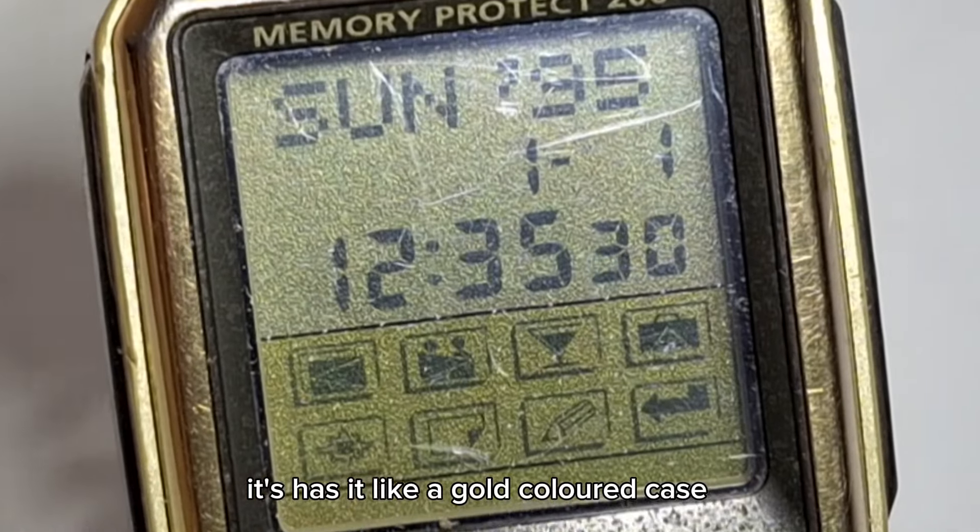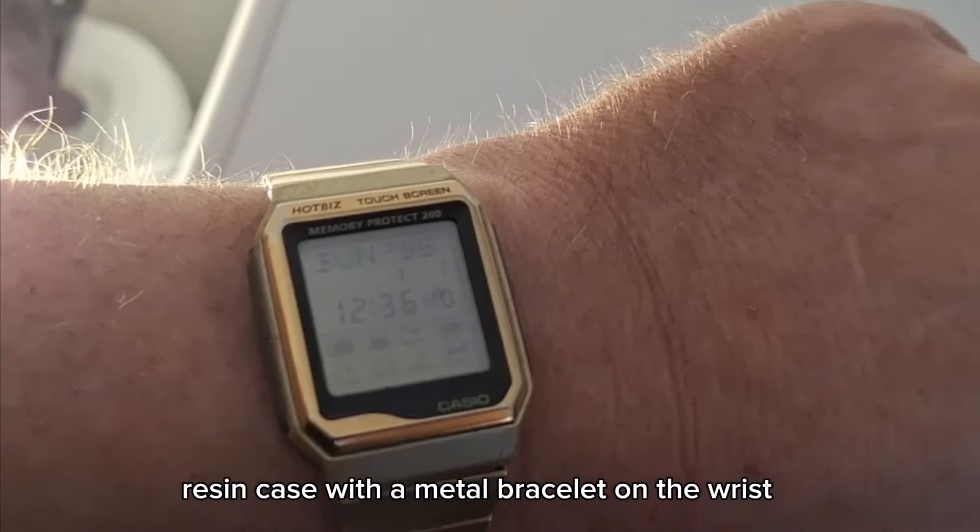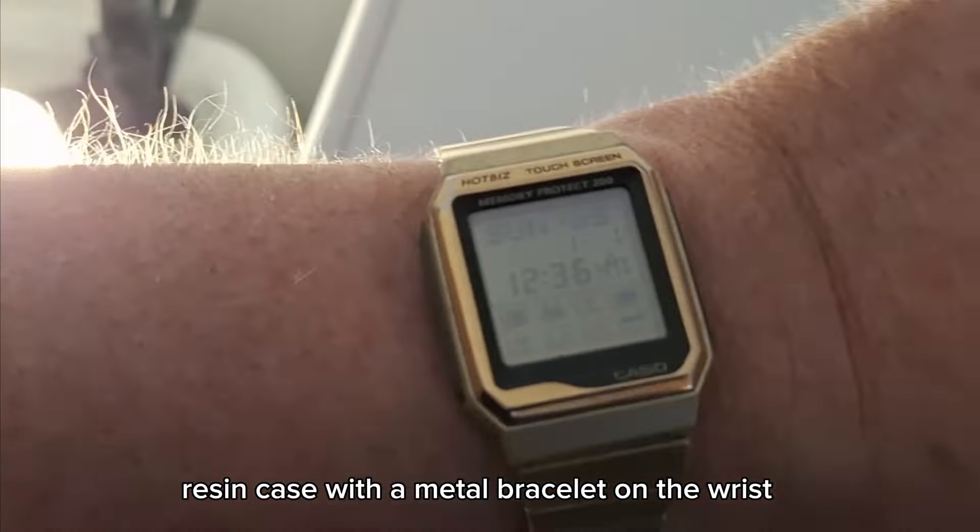It has a gold-coloured resin case with a metal bracelet on the wrist. It's quite smart, quite a tidy looking watch. There's a backlight — touch the screen in the corner and you have a nice EL backlight which illuminates the entire face of this watch.